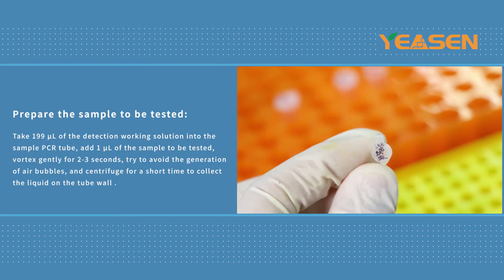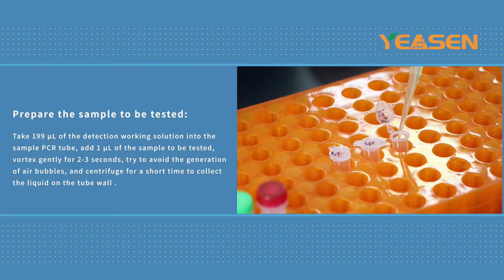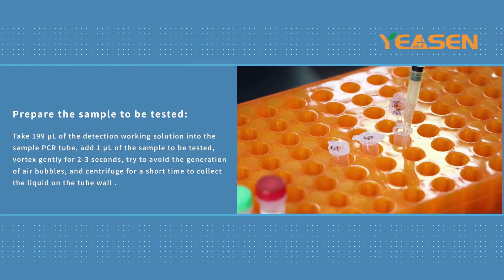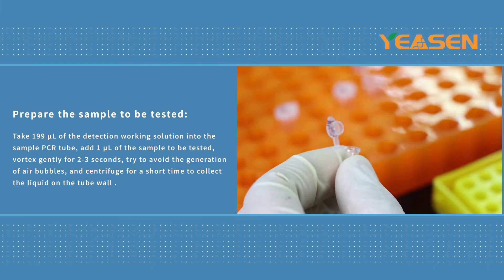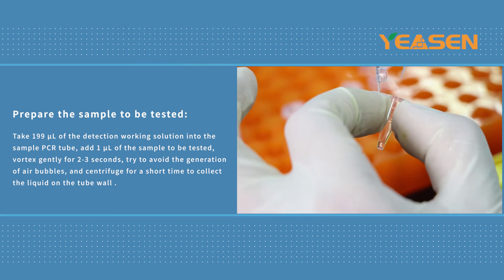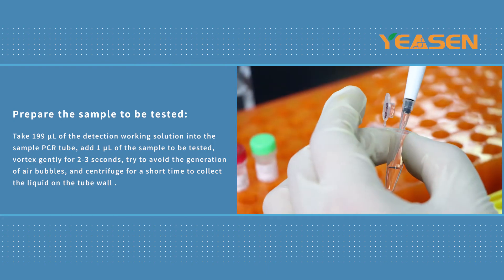Prepare samples to be tested. Take 190 mL of Detection Working Solution into standard PCR tubes, add 1 mL of the sample to be tested, vortex gently for 2 to 3 seconds, try to avoid the generation of air bubbles, and centrifuge for a short time to collect the liquid on the tube wall.